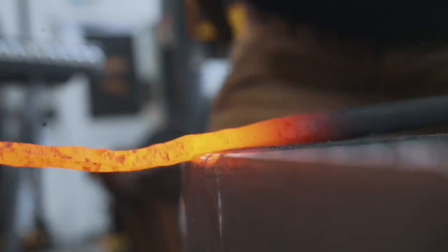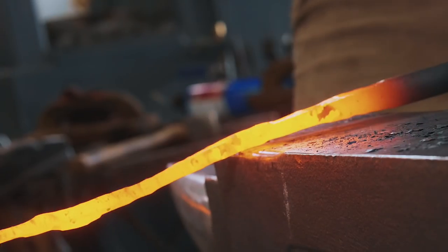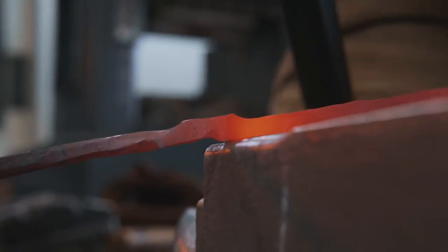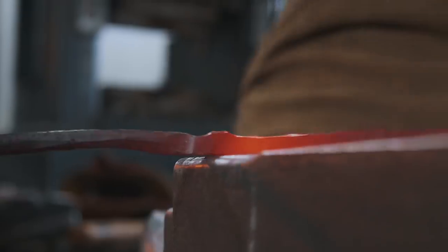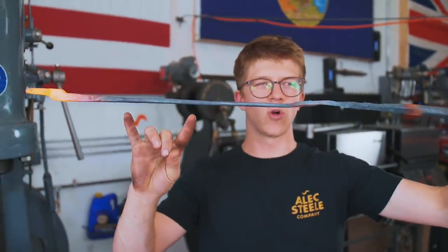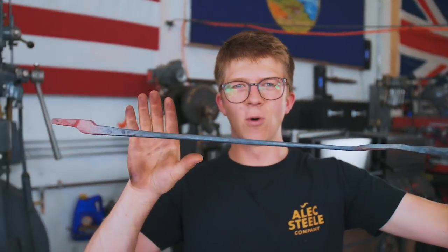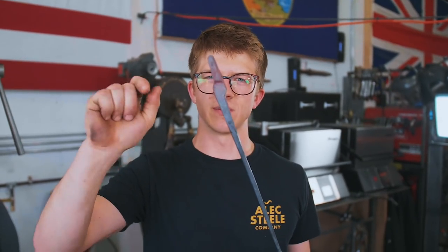We have the first half of our tong reins all drawn out and we've roughed out the second half. I go into a lot more detail on the basics of tong forging in one of my online courses, and we've covered this in live shows and other videos in the past. So for the general aspects of tong forging we'll keep it somewhat abbreviated, and we're now going to focus on the more unique part, which is the drawers themselves.